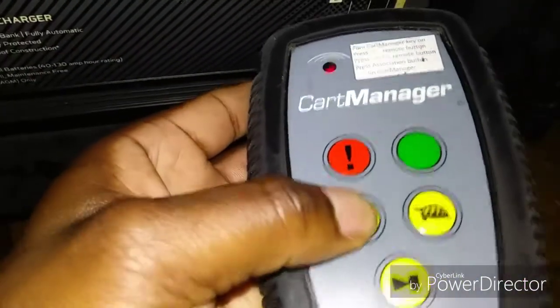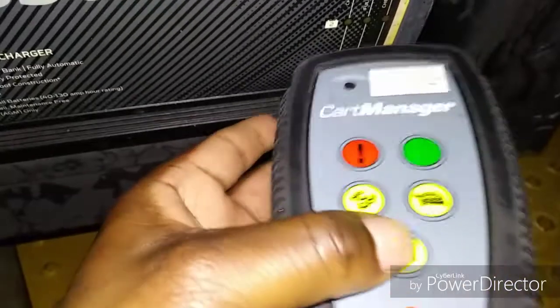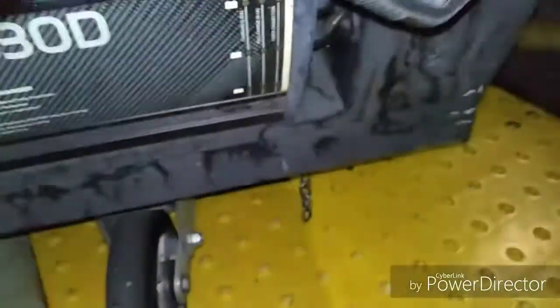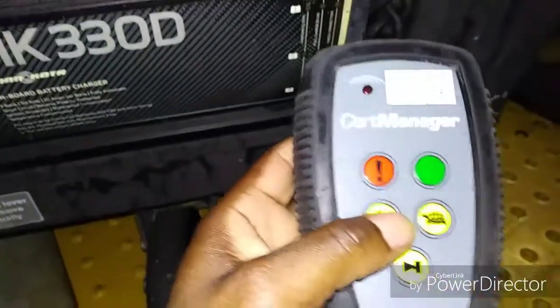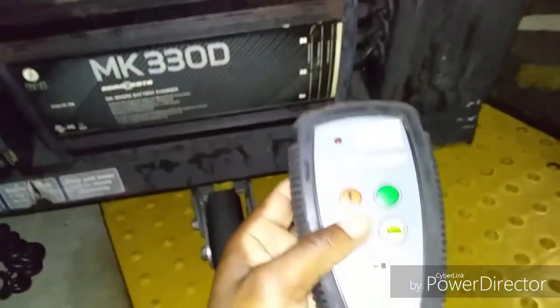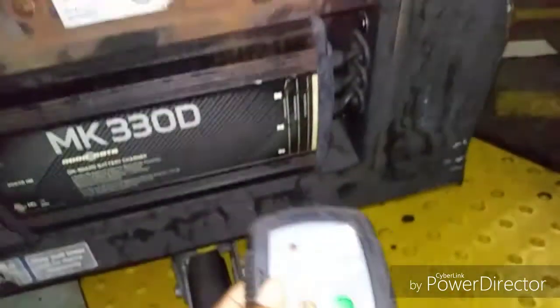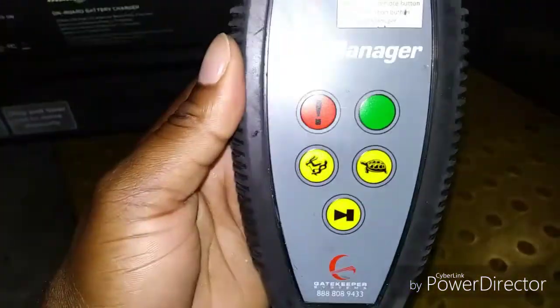Basically you just press the power — the horn — and you turn it off, turn it back on, turn on the on button once again, and there you go, it's synced. That's how you do it guys, please like and subscribe, thank you for watching this video.